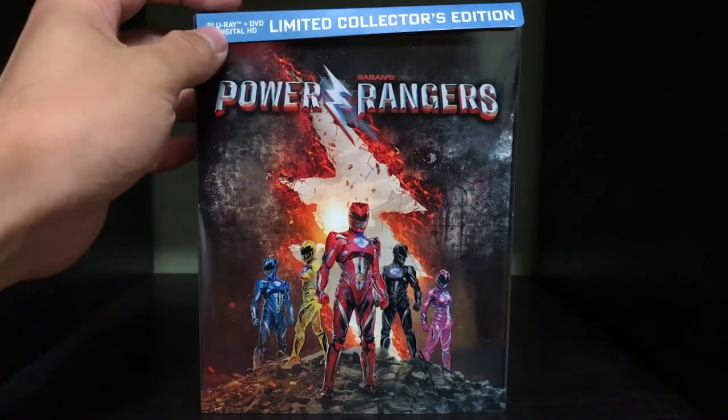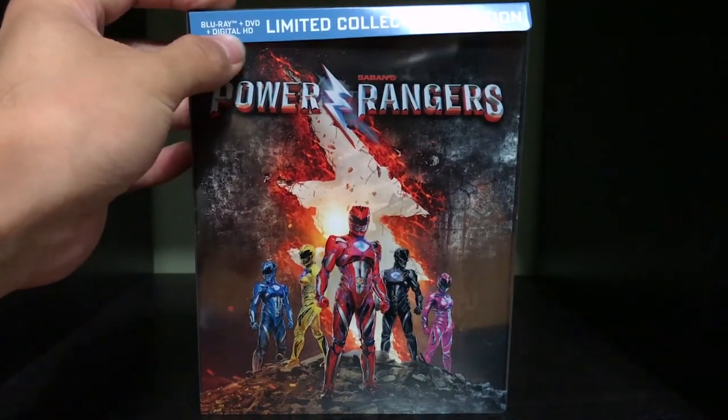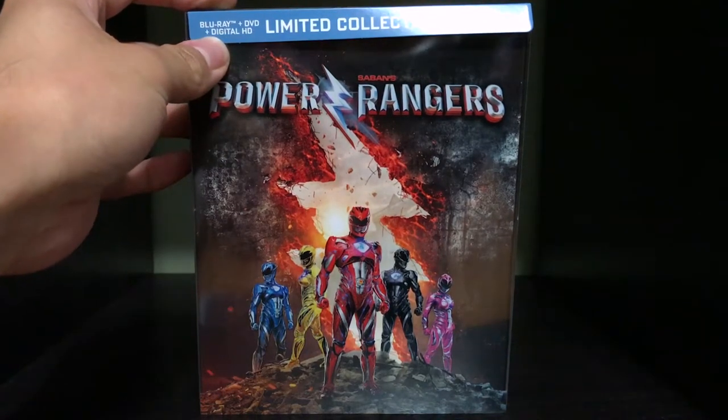So here you can already see at the top it says Blu-ray, you got the DVD, and you got the digital HD.